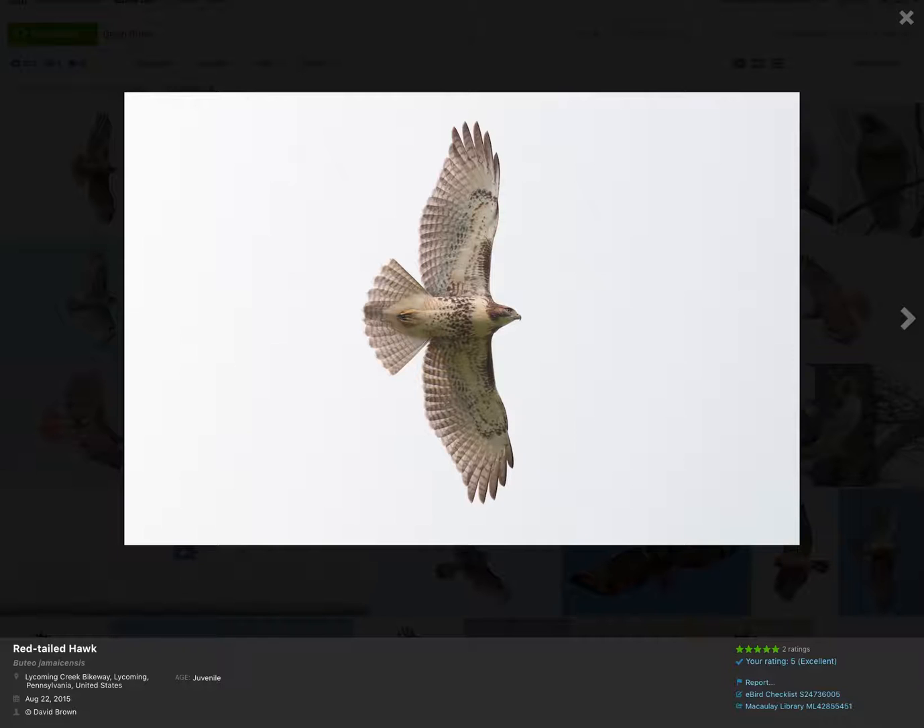Red-tailed hawks are in the Buteo genus. The other Buteos that we could have in the east are the broad-winged hawk, the red-shouldered hawk, the rough-legged hawk, and occasionally the Swainson's hawk. So if you see a bird that's shaped like a Buteo, those are the ones you're going to have to choose between.